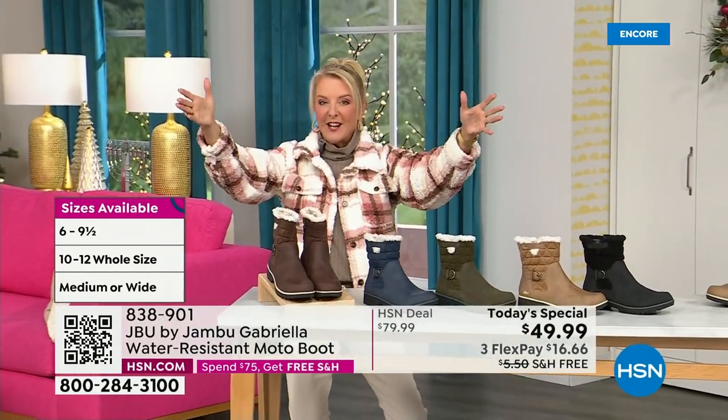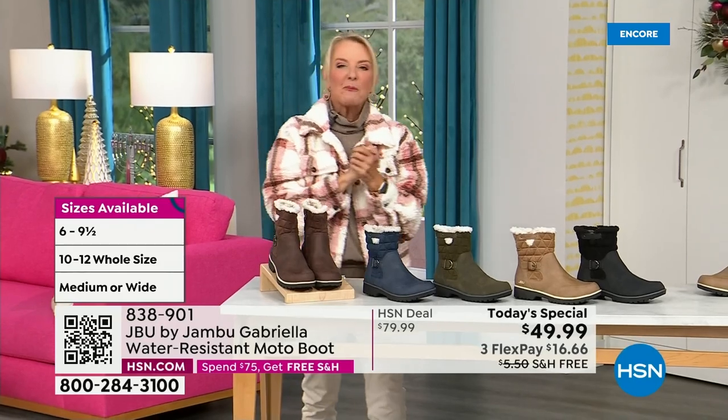Bring on the worst weather, bring on the sunny weather — you're going to look great in your brand new Jambu boots.